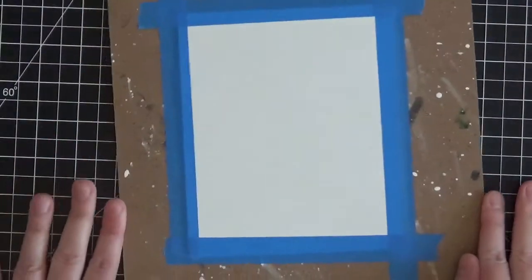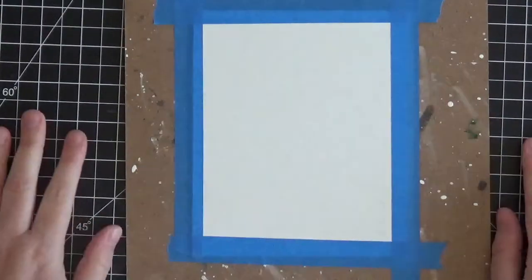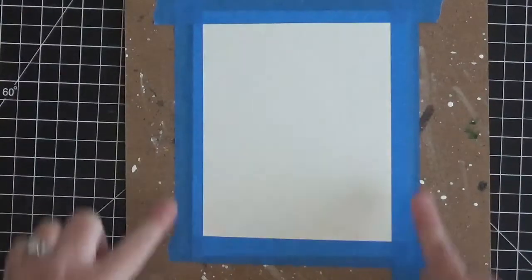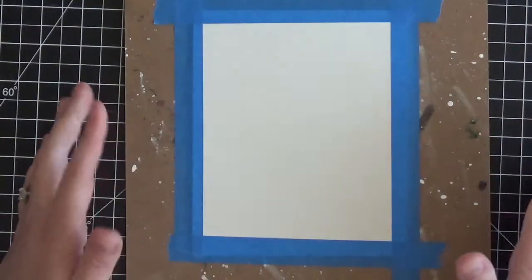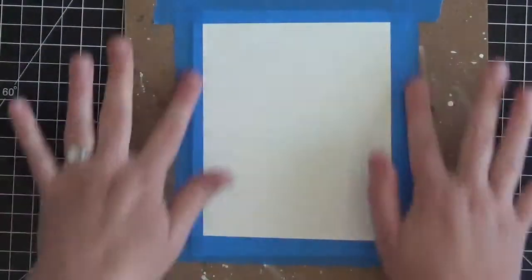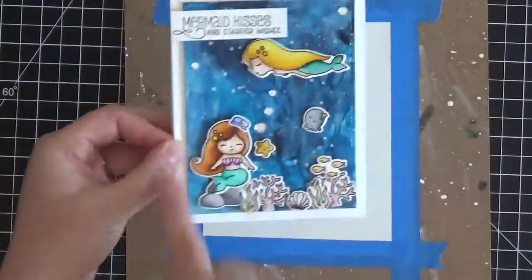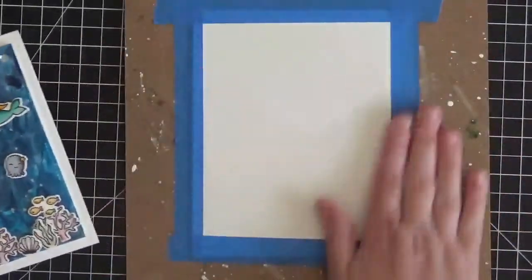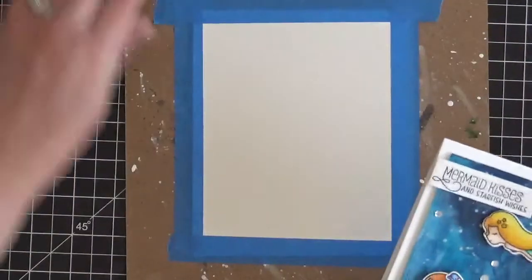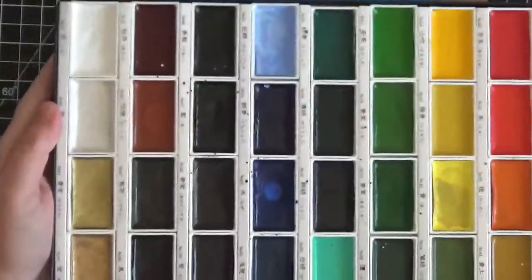I'm turning it portrait style today. Because I have the painter's tape taping this down, I cut it an inch larger on each side than a normal A2 card front - that accommodates for the tape, so when you peel it off and trim the white part you'll have plenty of room for a full A2 card front. I always make sure I have enough for a full card front just in case, so now I'll bring over my Gansai Tambi paints.